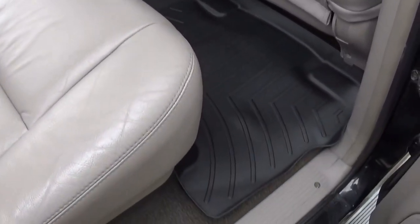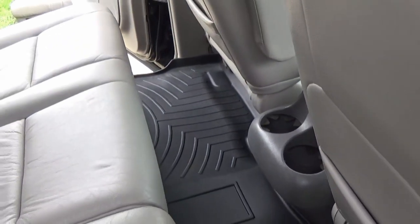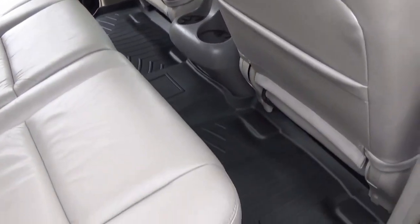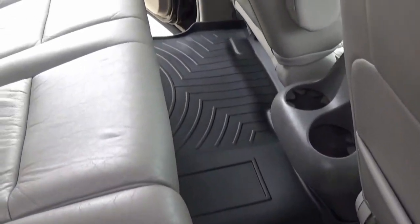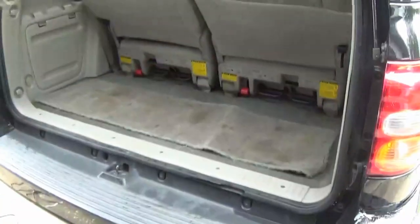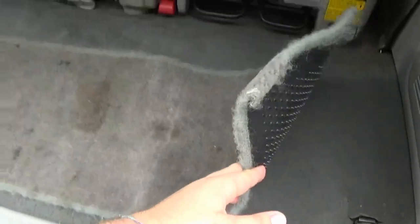Here we are at the rear — this is the rear WeatherTech mat. You can see it just covers everything, looks really good. Super easy to install — takes seconds, just get it into place and the floor mat should just go right in there.